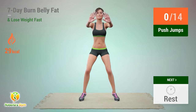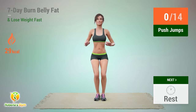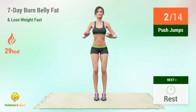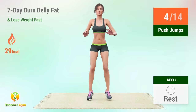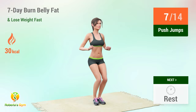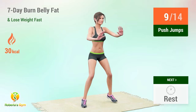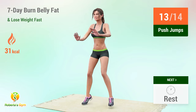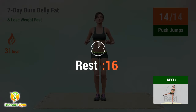Up next: push jumps. In 5, 4, 3, 2, 1, go! 1, 2, 3, 4, 5, 6, 7, 8, 9, 10, 11, 12, 13, 14. Rest time!